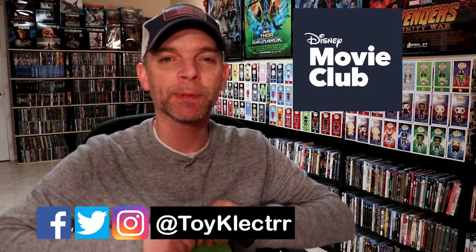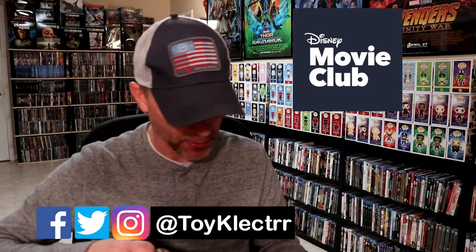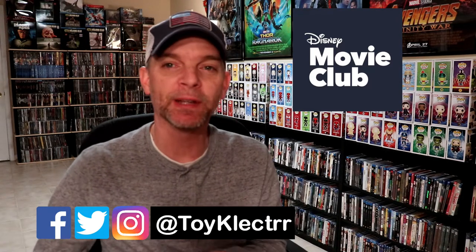So I received this in the mail today. I'm going to go ahead and open it up and let you see what it is. I know that you already know what it is because of the title of the video, but let you see a closer look at it. I'm going to go ahead and open it up and try to not make any damage to the packaging.